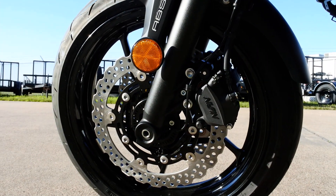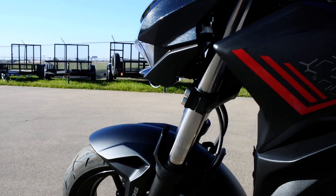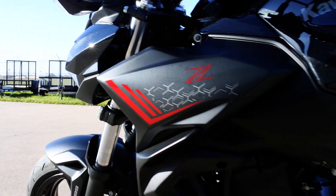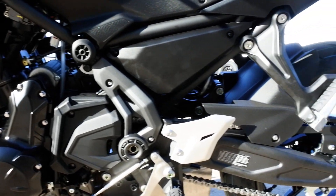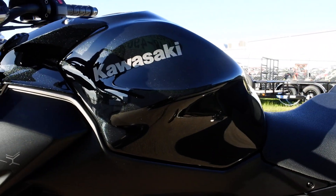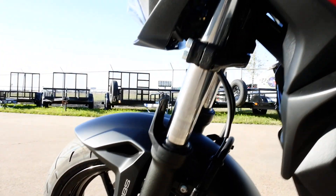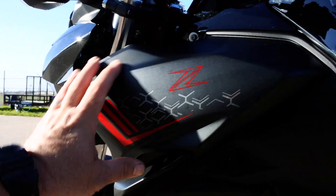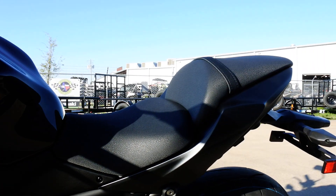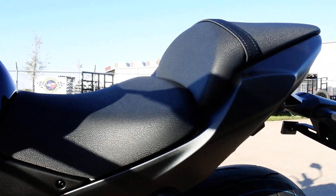On this side you have dual disc brakes up front with two-piston calipers and semi-floating petal-style rotors. There's a 41-millimeter fork — not inverted and no adjustments, which is to be expected at this price point. The seat has a really cool organic pattern on the vinyl. The gas tank and front cowling around the headlight are glossy finish, while the front fender, side cowls, tail section, and frame are all matte finish.